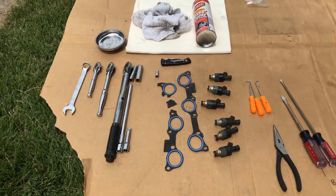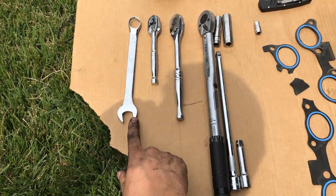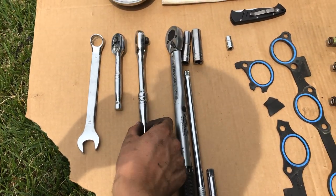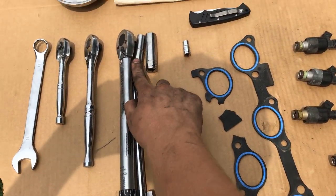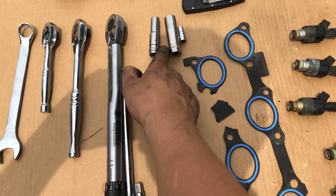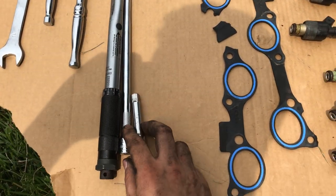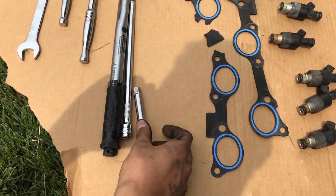Today I'm going to show you how to change your fuel injectors on a Lumina or a GM 3.1 or 3.4 engine. These are the various tools that I used. You need an assortment of ratchets as well as an assortment of sockets — I think that's a 10, a 13, and then possibly a 6 or a 7. Just get yourself a nice little set. I'll leave a link in the description for all these tools.